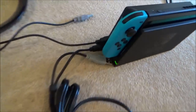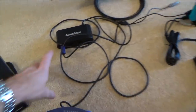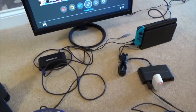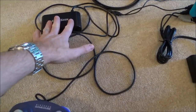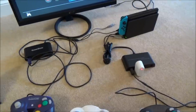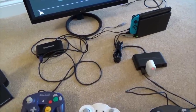I've connected both adapters to the Nintendo Switch, so I've actually got two adapters connected. I've plugged one GameCube controller into one and two into the other, and all three work perfectly. That means you can have four GameCube controllers plugged into each adapter, so you can have eight GameCube controllers total, just like on the Wii U.